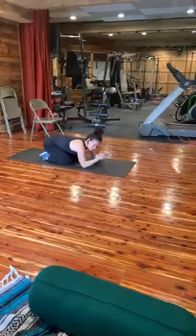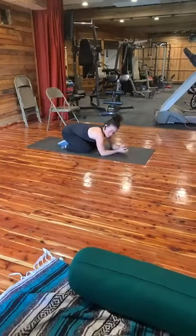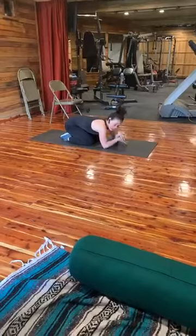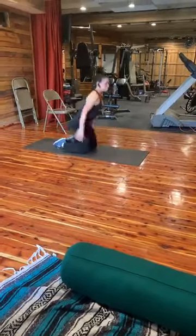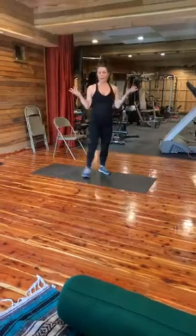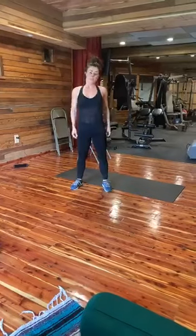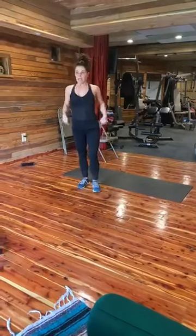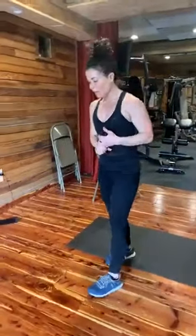Mind-body connection — lots to think about. Breathing, bringing your belly in. I don't care what's hanging outside the muscle — squeeze that belly in. For those of you who don't know me, I'm Lenora. I have a little business called It's a New Dawn. I'm 55, I have five kids and two grandchildren, and health and wellness is my passion. I hope this helps you out a little bit.